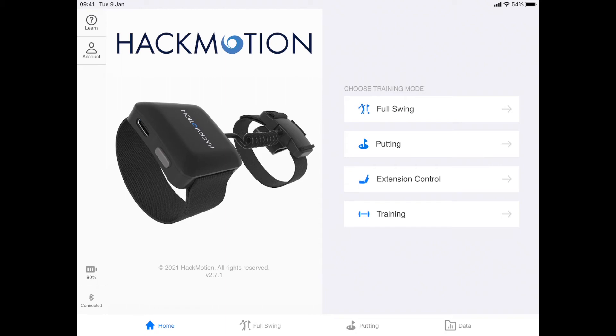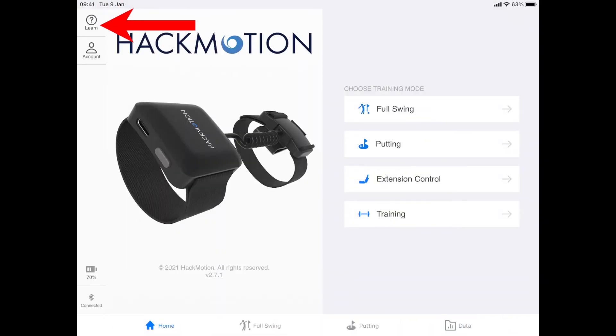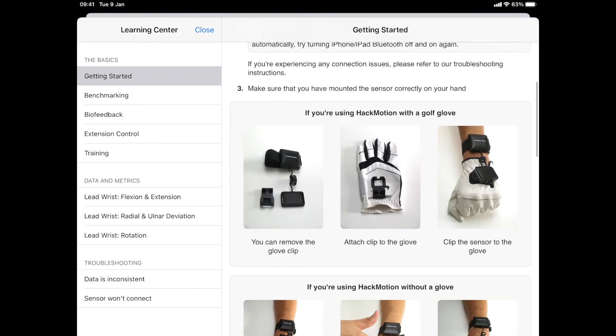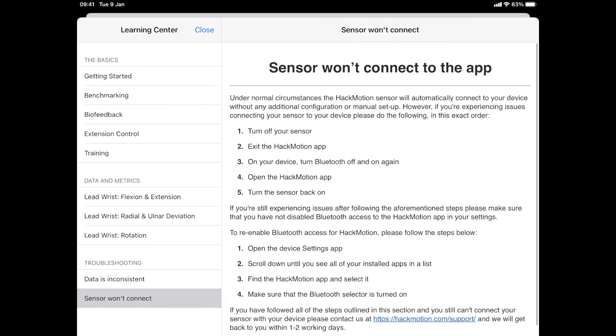After we have logged in, check if we have managed to connect to the sensor by inspecting the Bluetooth icon on the left. If at any point you have any issues with connecting, head on to the help section and there you will find common tips on how to troubleshoot your connection. And that's it — we have successfully launched the app and put on our sensor. In the next video I'll show you how to calibrate and start your session to get some swing data. Thank you for watching.